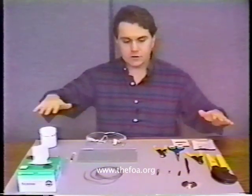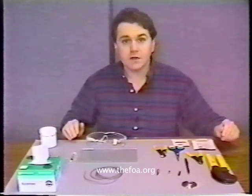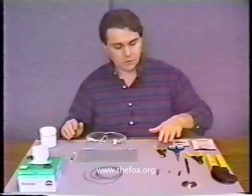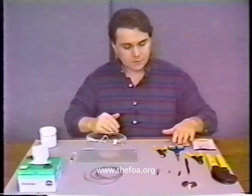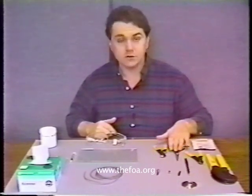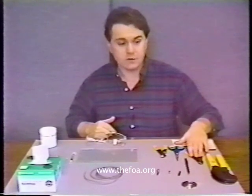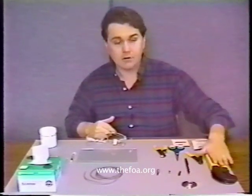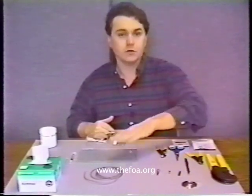Notice that I have the tools and consumables laid out in a rather logical fashion — they're in the order in which I'm actually going to be using them. I'll be starting with a jacket stripper for cutting the jacket off the cable. Kevlar scissors, because the strength member of the jacket is Kevlar and we need good scissors for cutting that. Buffer strippers — we'll be explaining what the buffer is a little bit later. And a crimp tool, used for crimping the connector to the cable.